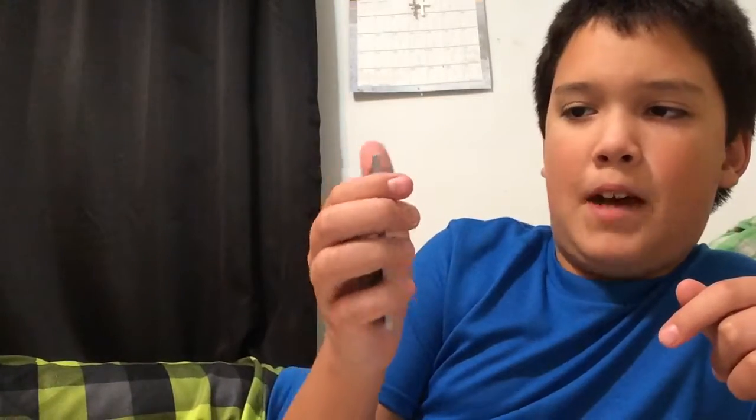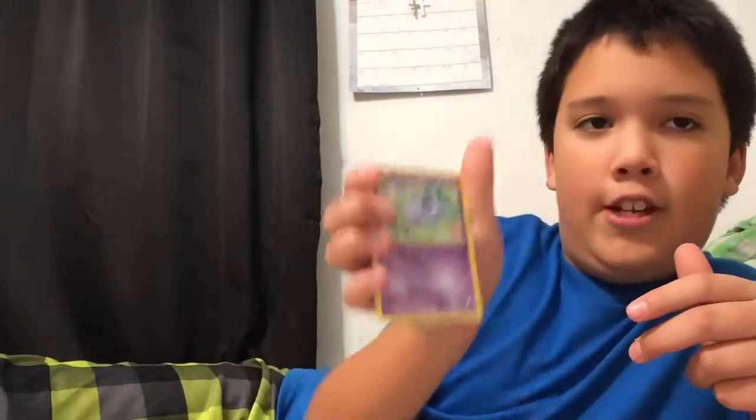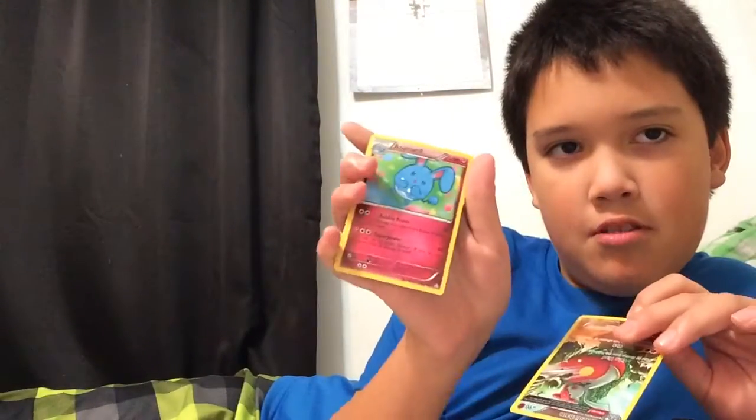We still have two Steam Sieges and a Primal Clash pack. Slugma - yeah, he's getting pretty good. Nidoran, Rough Seas - oh, Primal Clash guys! Mr. Mime. I don't think I'm going to get anything. Magcargo - let's see. Medicham reverse - oh, that's a nice one. And Azumarill. Okay so guys, now we're going to open this pack - Primal Clash. Not the greatest, but I kind of knew because I never get really good luck.